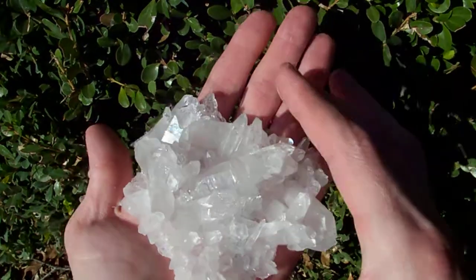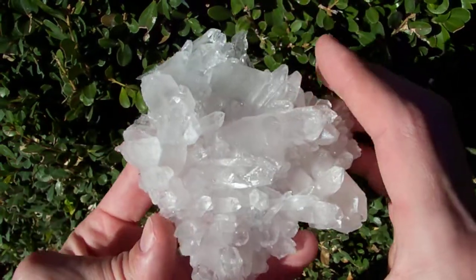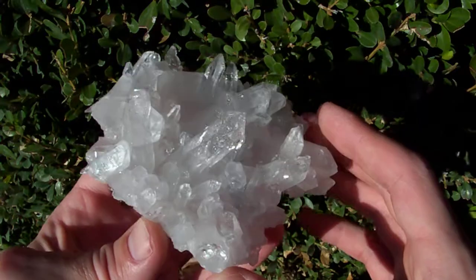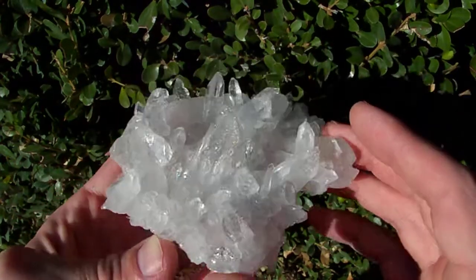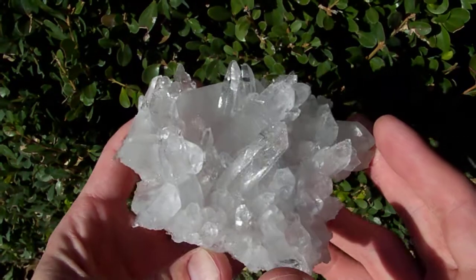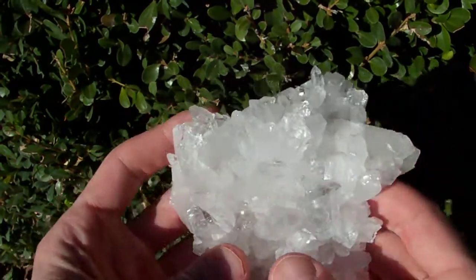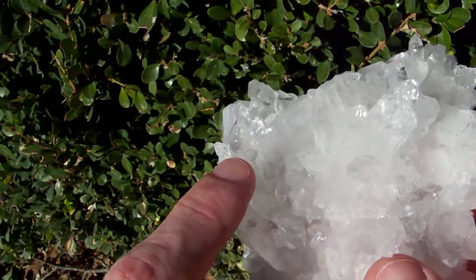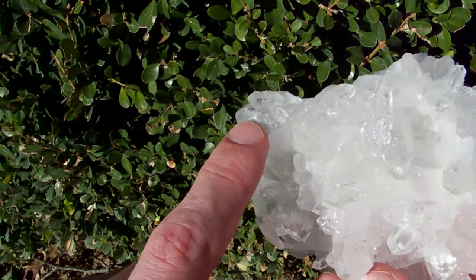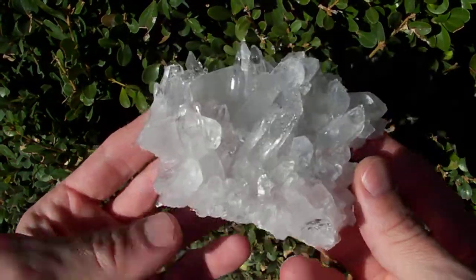Here's a nice, a little bit bigger than palm-size plate that has a translucent base with no matrix, nice glossy clear crystals, and it's in pretty good shape. But there is a missing point right here above my finger — you can see this little sort of jagged area, that's where a point's missing from the base.